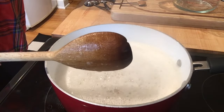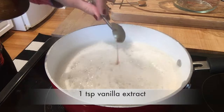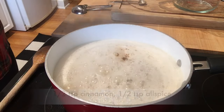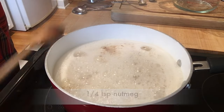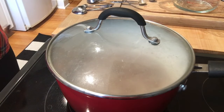Unless you do what we're about to do right now. To the boiling water with oats, add one teaspoon of vanilla extract, a half teaspoon of ground cinnamon, a half teaspoon of allspice, and one quarter teaspoon of ground nutmeg.